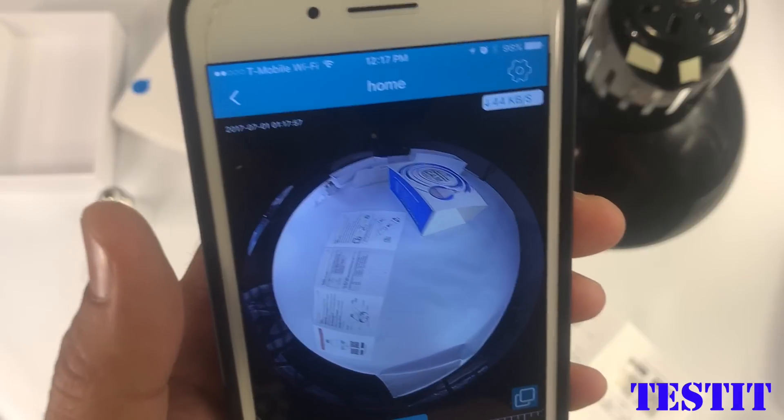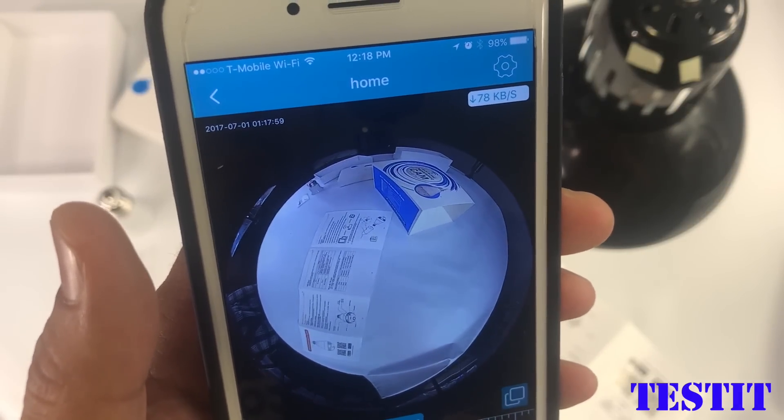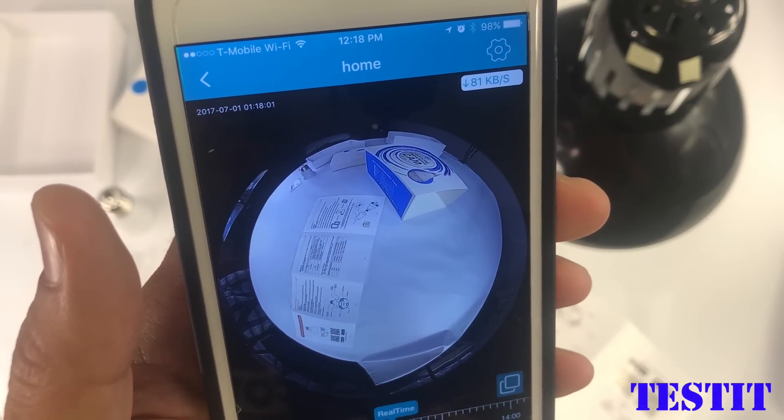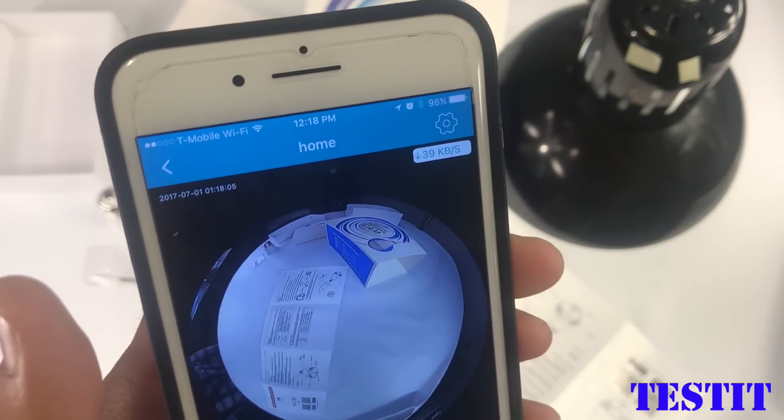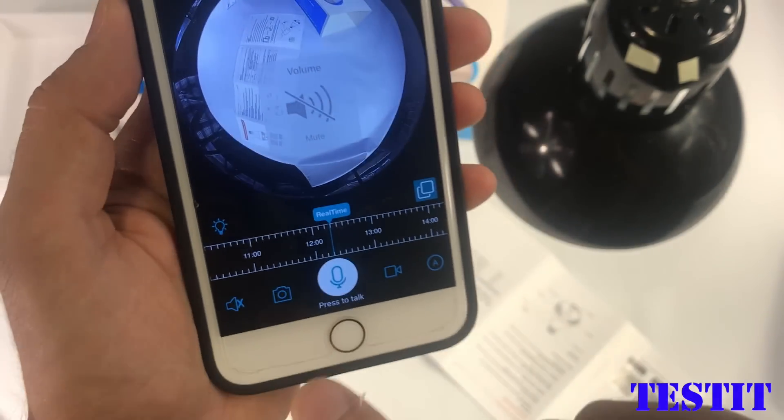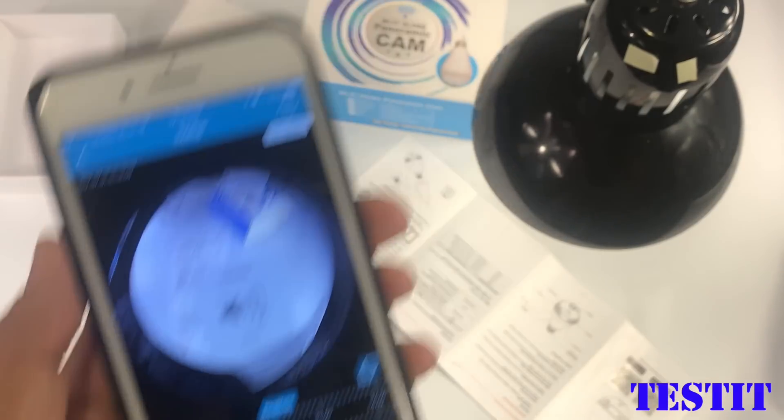By the way, this light bulb can work with 100 to 240 volt voltage, so you can take it out, go to Europe, and use it everywhere.